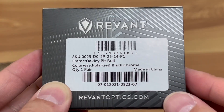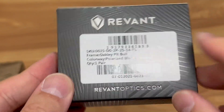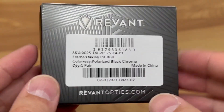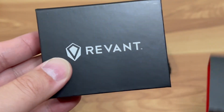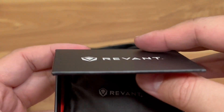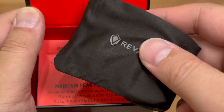There are three levels: a cheap one, a middle tier, and a higher tier. I got the middle tier one. I forgot the exact price, but you can go online to revinoptics.com to check. As you can see, it's made for the Oakley Pitbull, so I'm glad there's a third party that has this lens available.